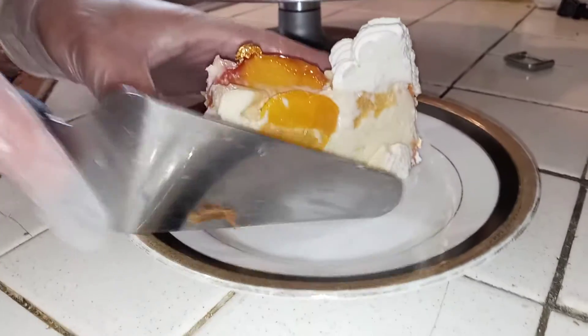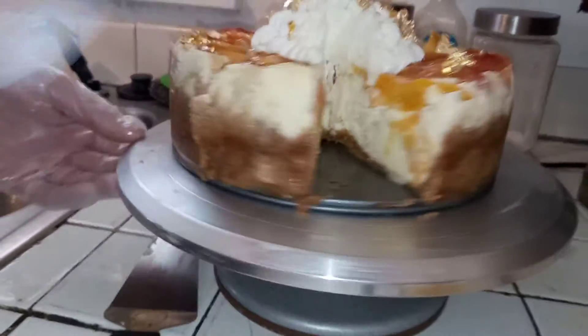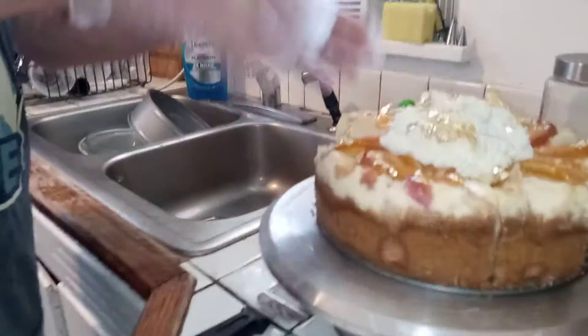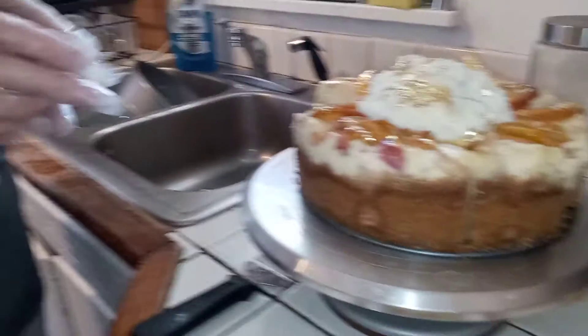The goal is to get a nice, clean slice out and onto the plate. And as you can see, not too bad. You can see the insides of the cake — it's all where it's supposed to be. It's the perfect slice. Each slice should come out the same way. So it's better to cut two slices, or even three, and then take out the first slice. I hope that helps. Thank you.